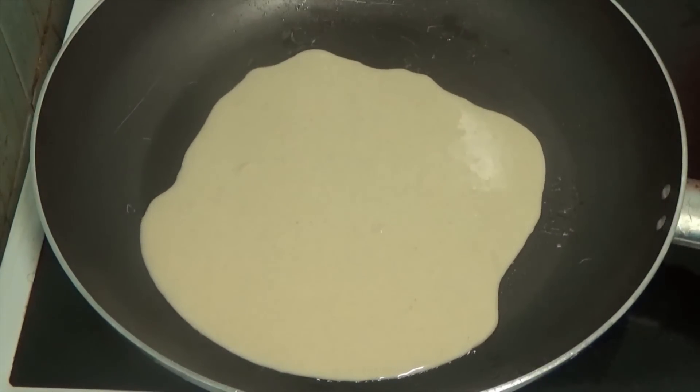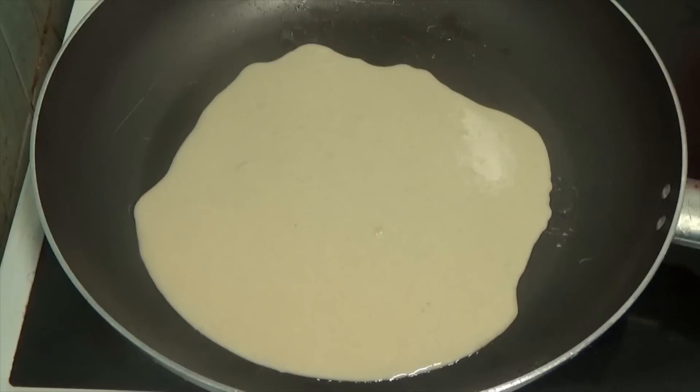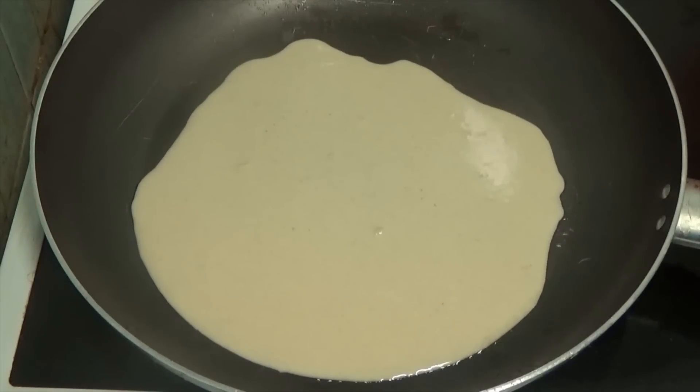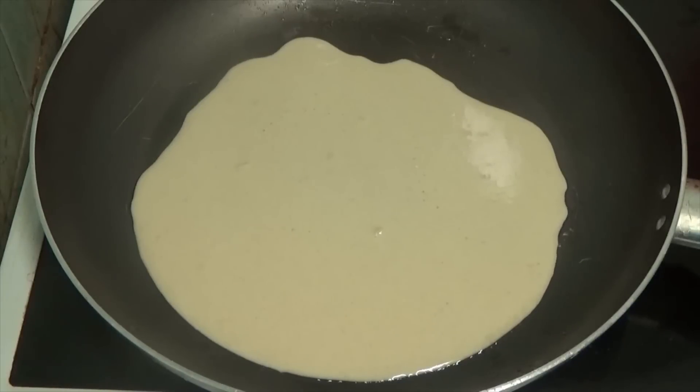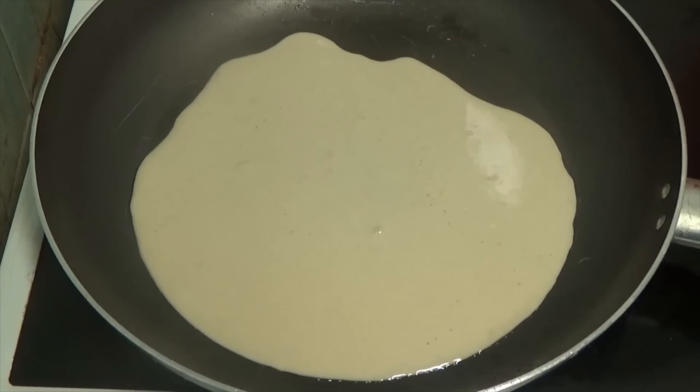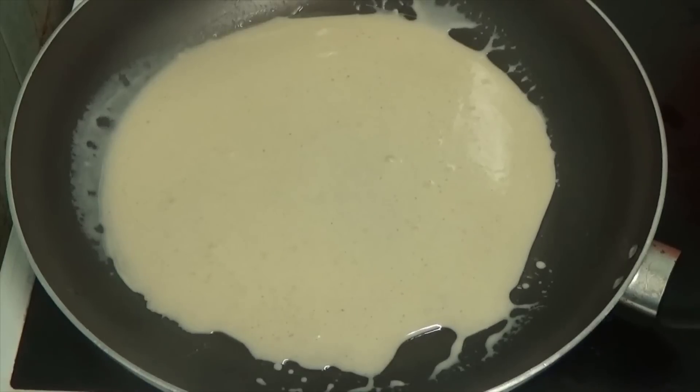Now I'm going to pour it in and let it go out to the sides. As you can see it's slowly working its way outwards, or I could just move the pan and make it go bigger. As you can see I made it bigger.